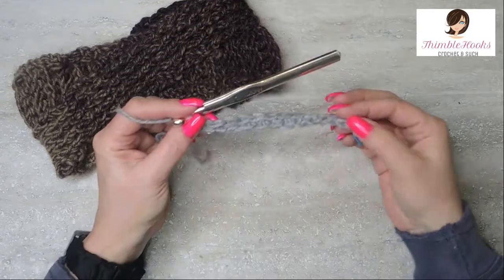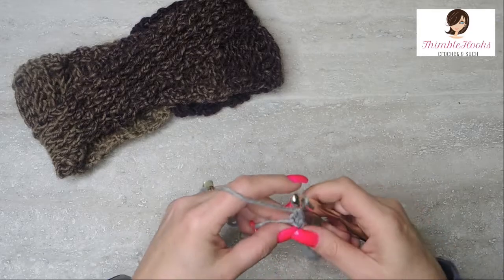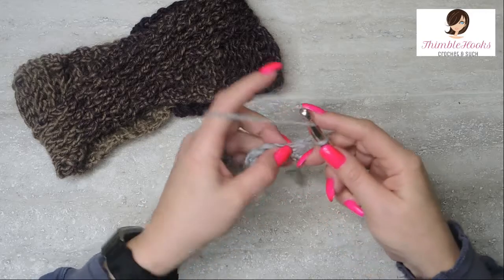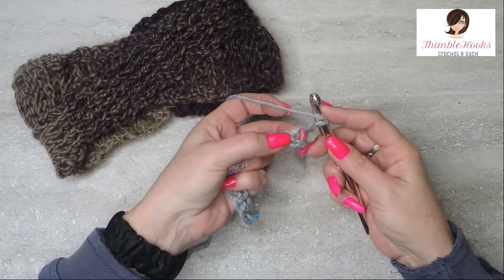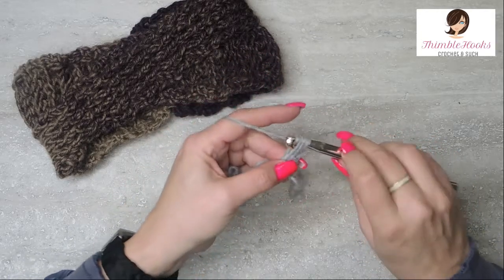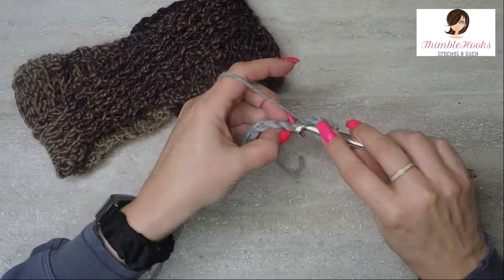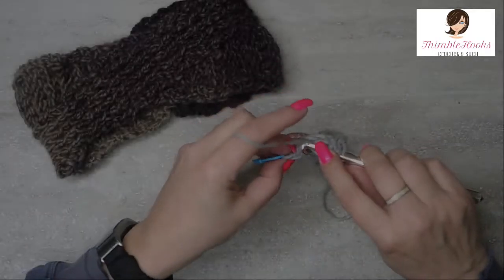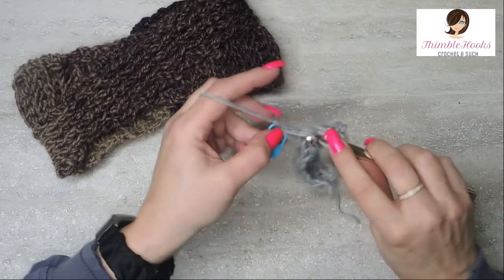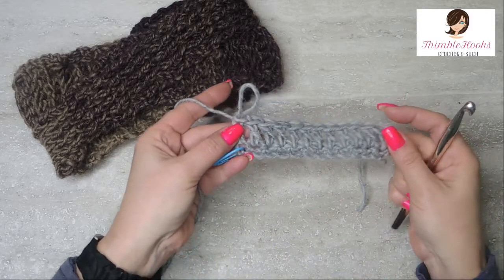And there's number 12. Very simple — 12 single crochets. So we're going to chain one, turn our work, and in this very first stitch right here, my chain does not count as a stitch, so we're working in here with a double crochet. We're going to work double crochet all the way down so we'll end up with 12 double crochets. There's number 11 and there's my last one in that little sneaky stitch — there's number 12. So 12 double crochets, very very simple.